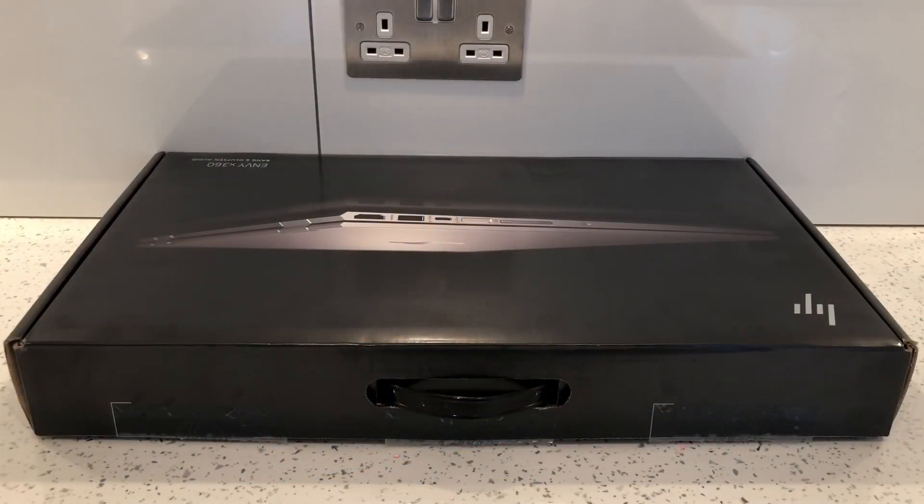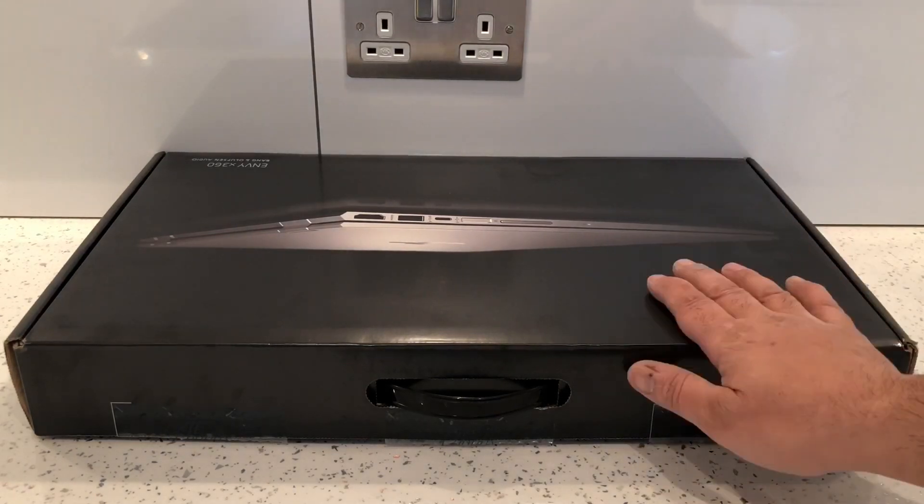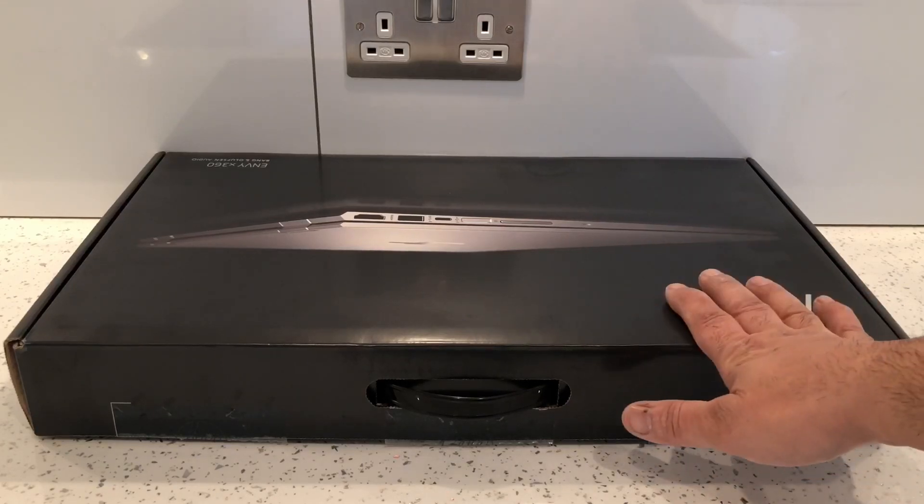What's up guys, this is a quick unboxing for the HP Envy x360 convertible 15 CN triple zero seven. This is how it comes in the box and I'll get it open so we can have a quick look at it.